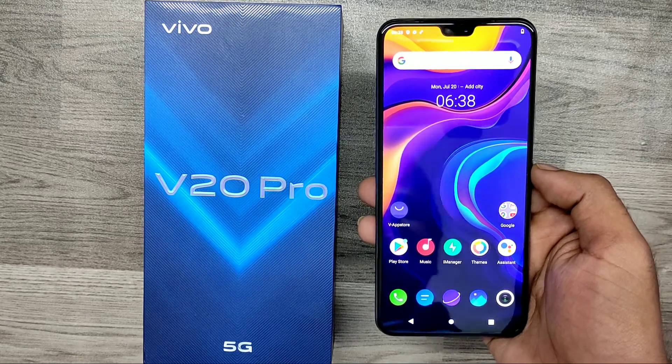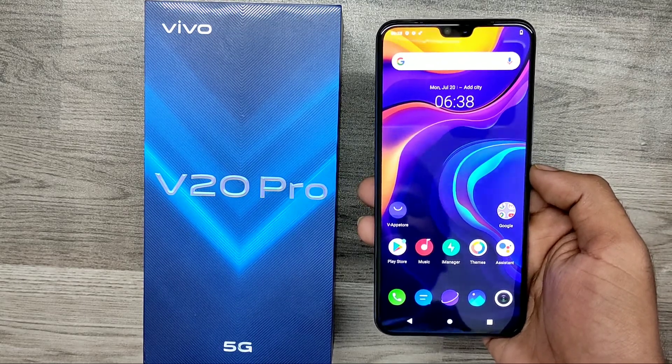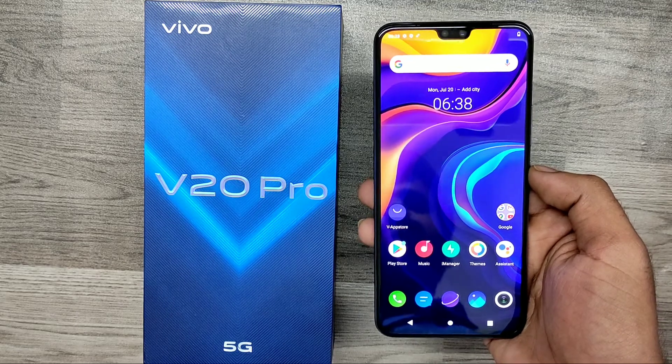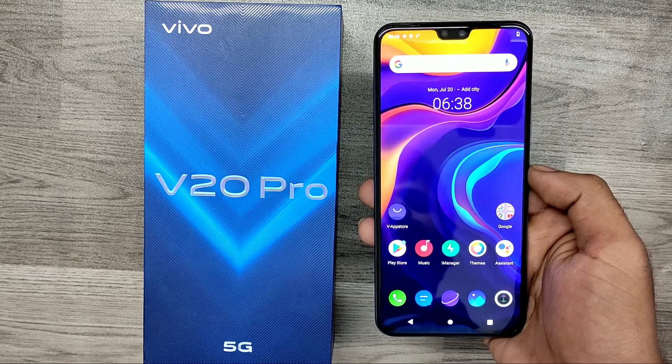Hey guys, welcome to Phone Mechanic channel. Before going to the video, please subscribe to our channel because you can get up-to-date phone knowledge. In this video we will learn about how to hard reset the Vivo V20 Pro 5G phone.